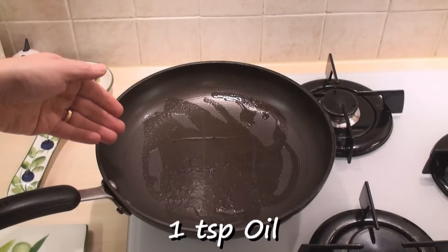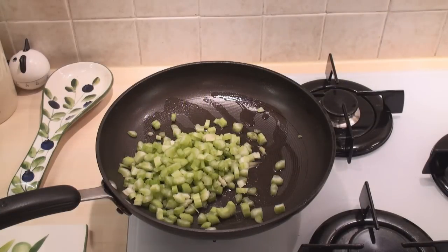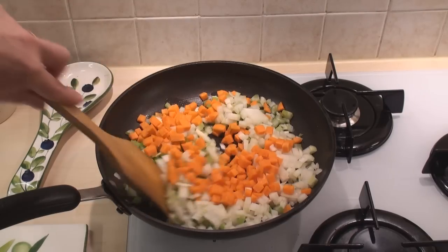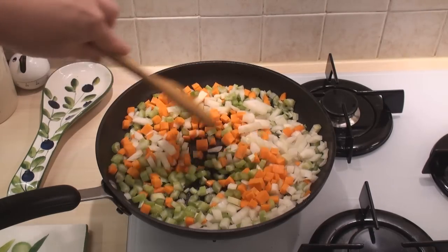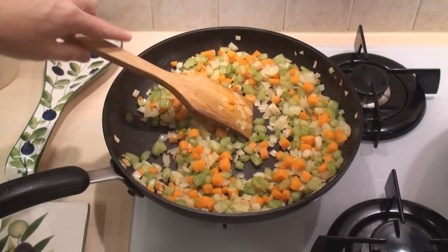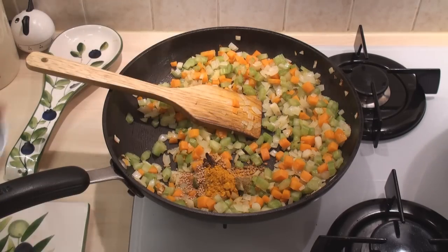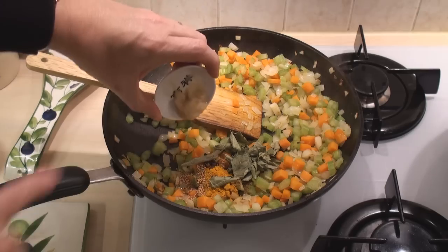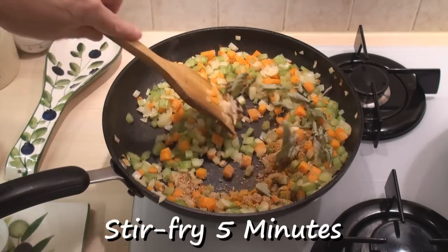I've heated a teaspoon of oil in a pan. I'm going to add in all the veggies and stir-fry on a medium heat to soften them. After about five minutes the vegetables should be going soft, so add in the spices, the curry leaves, and the garlic. And stir-fry this now for five minutes.